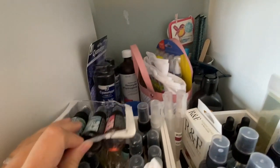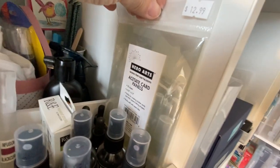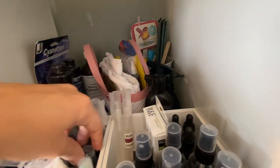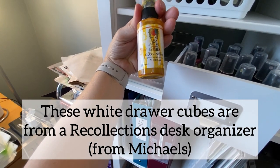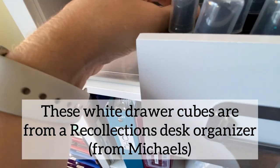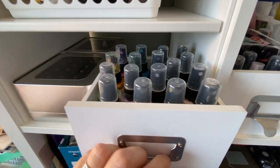These are Dilusions and Distress sprays. Here I have Distress Oxide sprays, and Sina Wakely gloss sprays which I really like — but I don't like that they clog up, so I end up taking the lid off and just drizzling it.